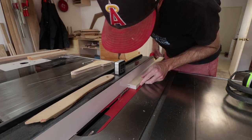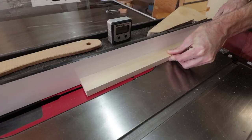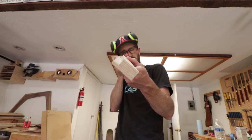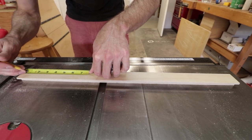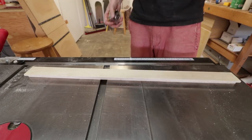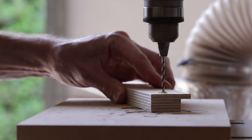Once I have that, I adjust my fence and blade height to finish the cut, giving me a nice rabbet on the entire strip of plywood. At this point I mark out on the strip where I'm going to drill my pilot holes for the screws to attach it to the tabletop, then go to the drill press, drill all my holes, and countersink everything.